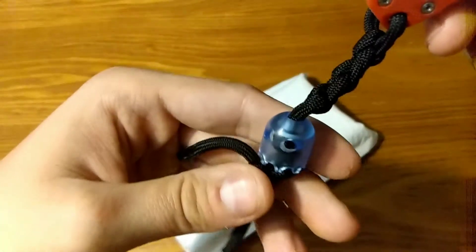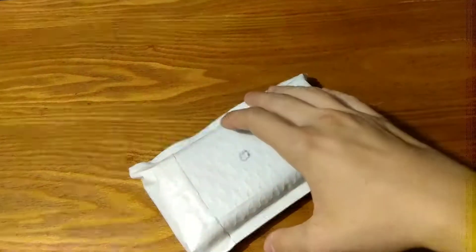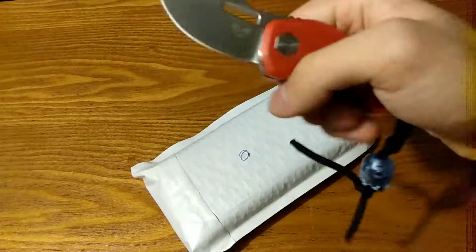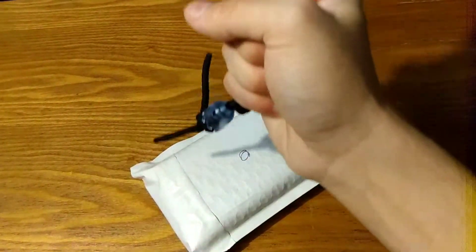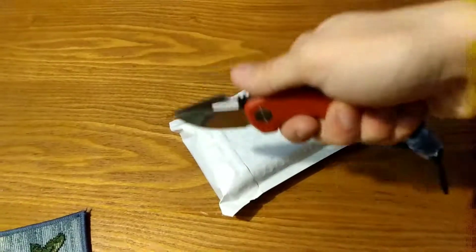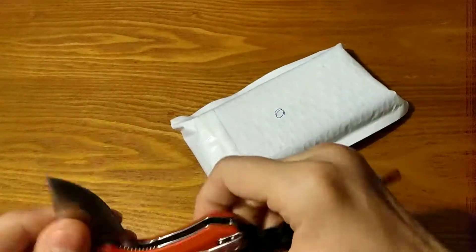The lanyard bead came from Damn Designs — it's the acrylic blue Pac-Man Ghost, and my mom made the lanyard. It gives you a little bit of extra handle grip. If you hold it without it, it's like this, but if you use it, you get an extra finger on it — you go from three fingers to three and a half to four.